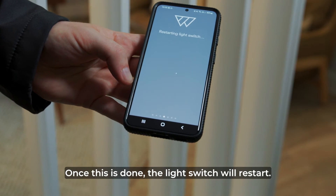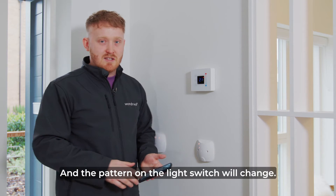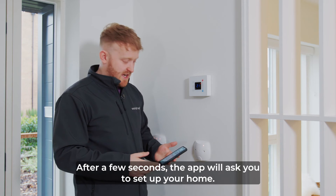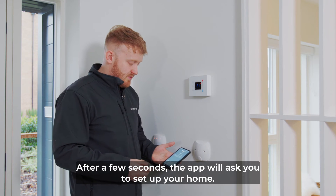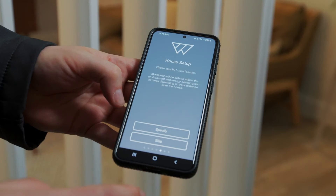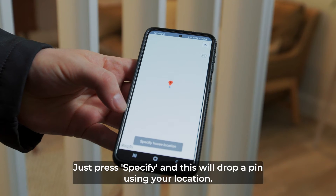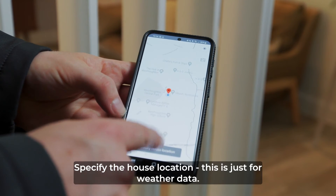Once this is done the light switch will restart and the pattern on the light switch will change. After a few seconds the app will ask you to set up your home. Just press specify and it will drop a pin using your location to specify the house location.